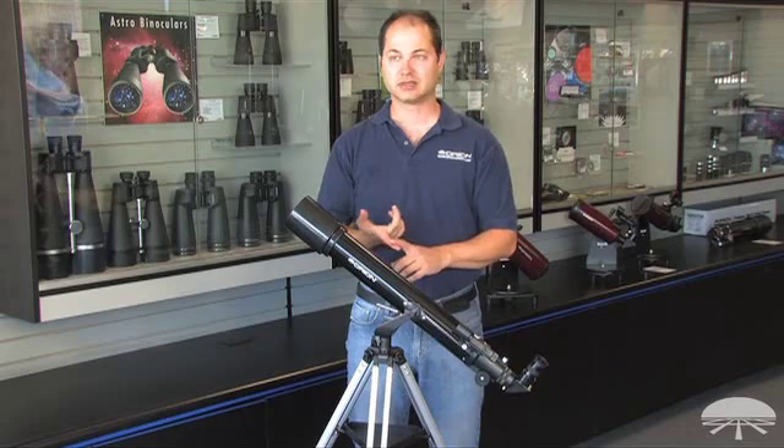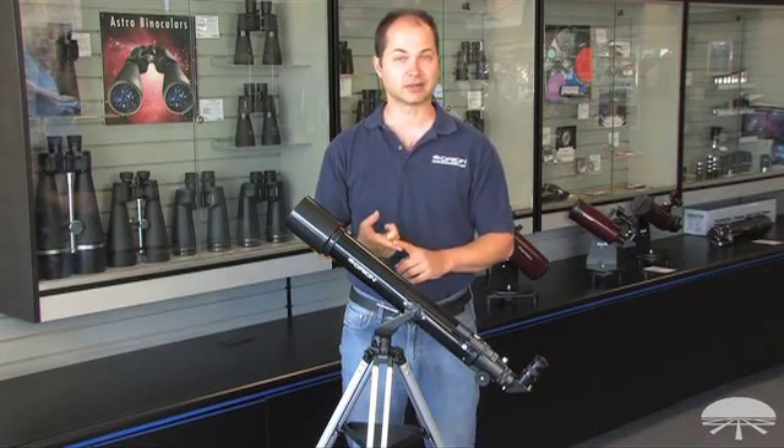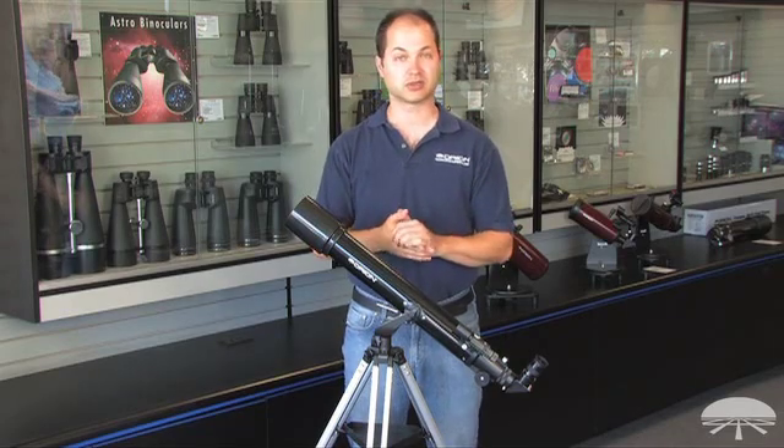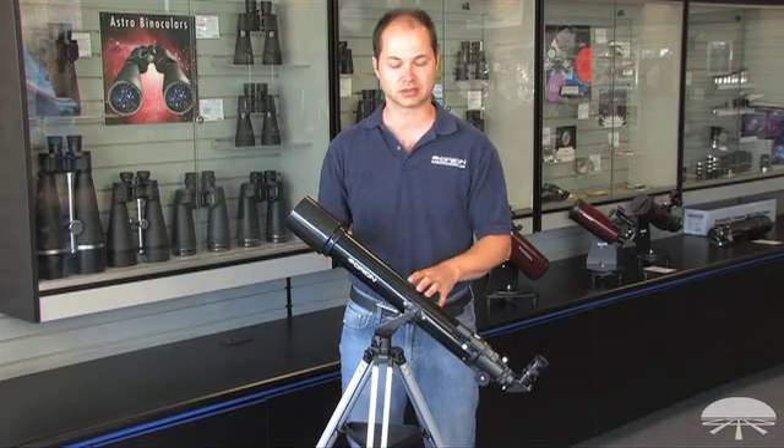A 70mm allows you to see the brighter objects in the sky — the moon and planets, no problem. You can see the rings of Saturn, a cloud belt on Jupiter, the moons around Jupiter. Our moon is going to look very nicely detailed — craters, mountain ranges — that's all within the range of a 70mm like this.